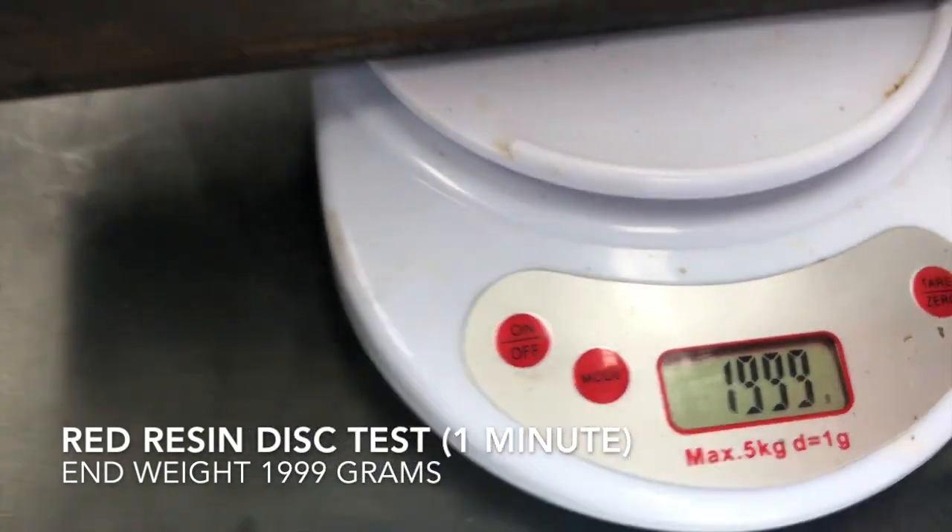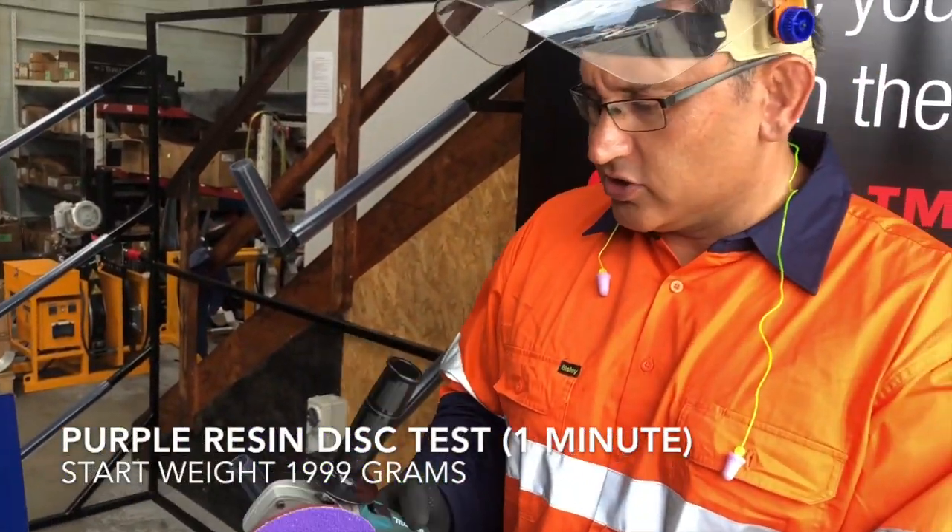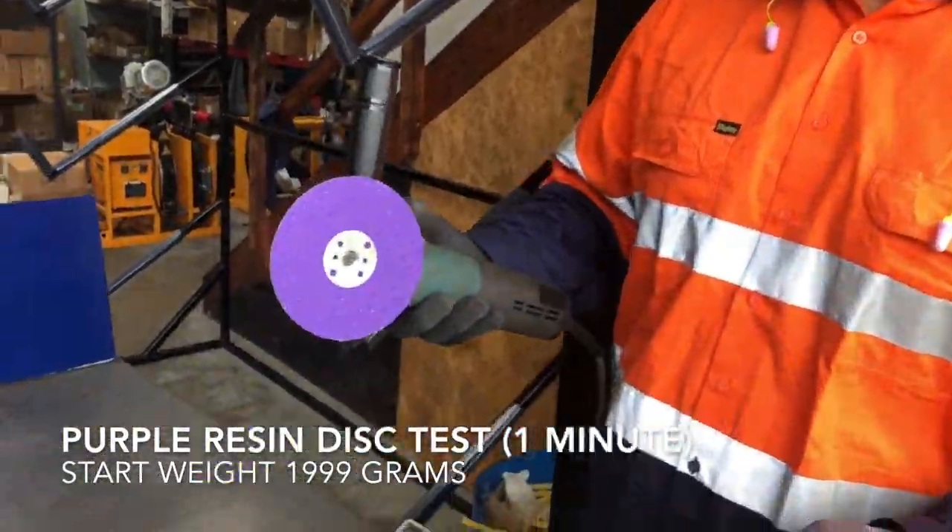We've got 1999. Now let's move on to the purple resin fibre, 36 grit, rigid backing pad, 3M.